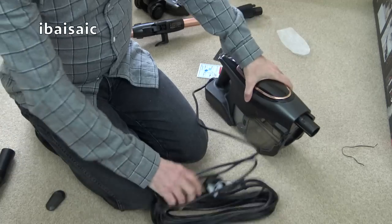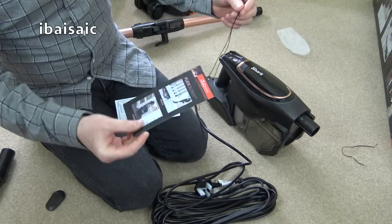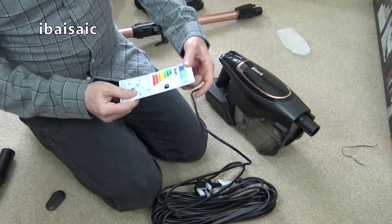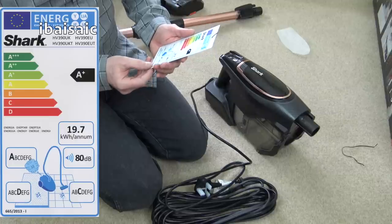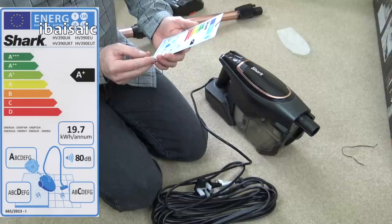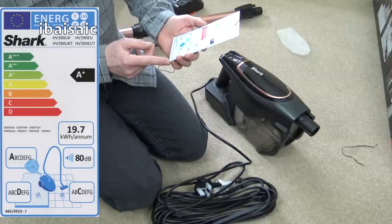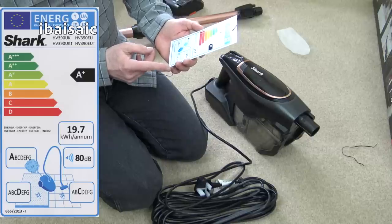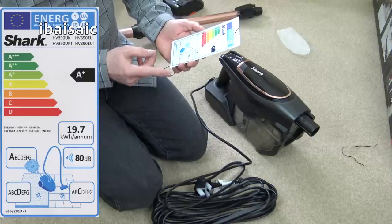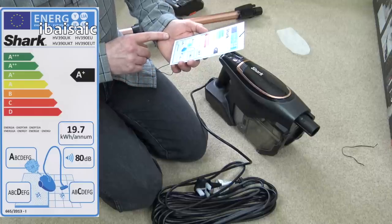Right, before I plug in and we'll see how noisy it is, let's quickly look at the energy label. It's an A plus — the very latest ratings from the EU. A plus for energy use, averaging 19.7 kilowatt hours per annum. It gets an A for dust emission, a D for dust pickup from carpet — that doesn't take into account pet hair pickup, just dust — and a C for dust pickup from a hard floor. It's just at the maximum allowable 80 decibels.